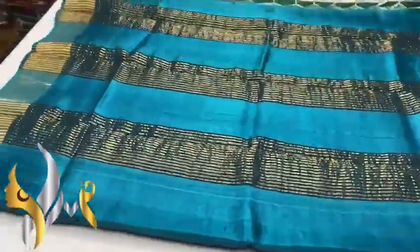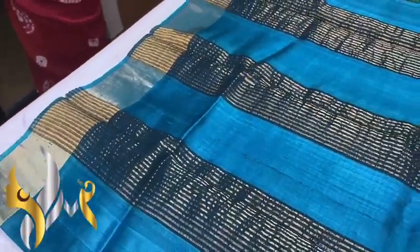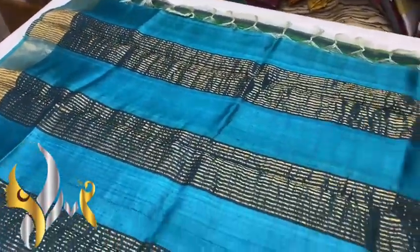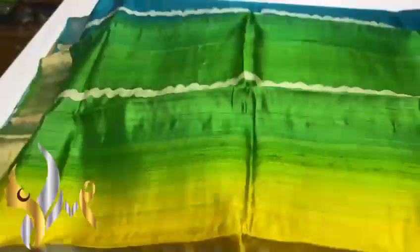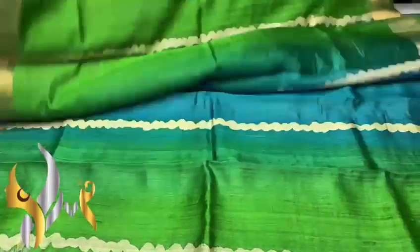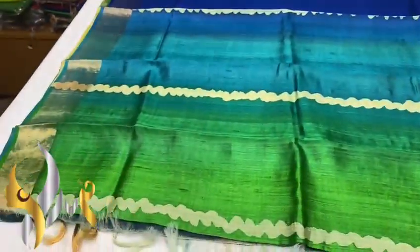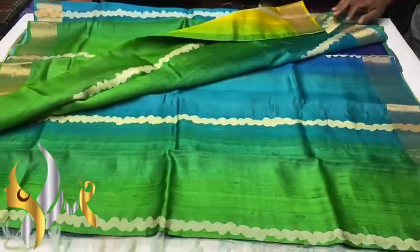Premium boiled tasa sarees, softer, silkier, and transparent than the usual tasa. We have a very beautiful copper sulfate blue color pallu — green mixed blue, the sea blue color — with the same color plain blouse piece and jari border on both sides. The saree is a very beautiful colorful saree; vertically the color changes from green, yellow, and blue. All shades of blue are present, and vertically we have a black line block print. Beautiful saree, excellent concept with authentic silk mark.